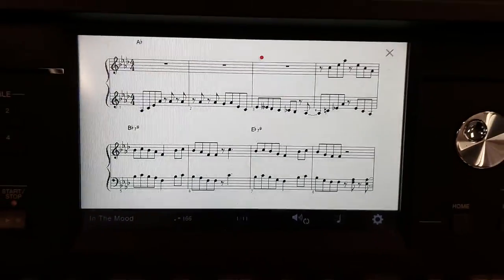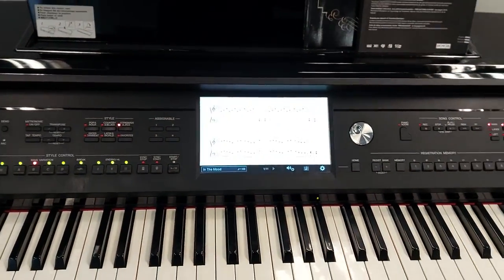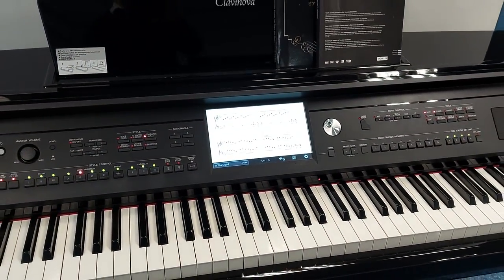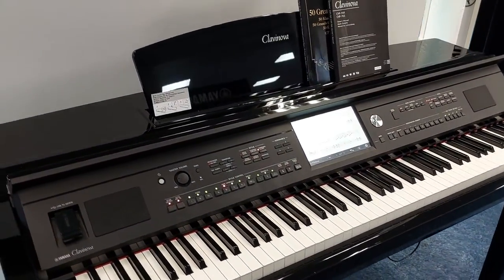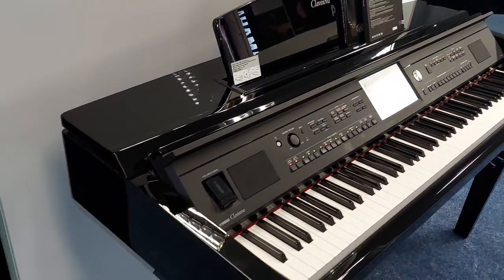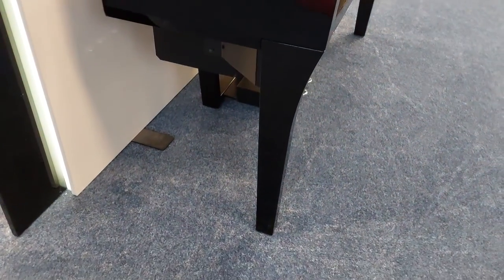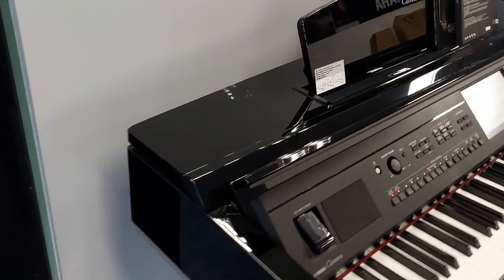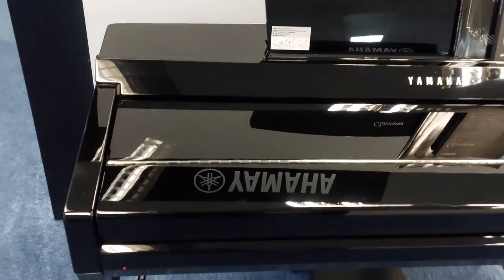My name's Graham and I'm at Rimmers Music here in Bolton. What you're listening to here is the absolutely amazing Yamaha CVP 709 PE — PE stands for polished ebony finish. As you can see it's in an absolutely beautiful high gloss black. I'll just bring the lid down just to show you.